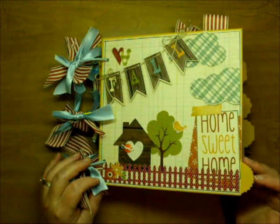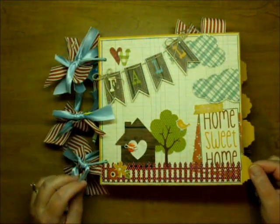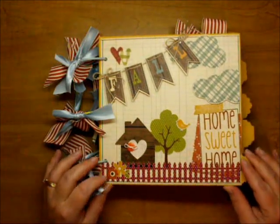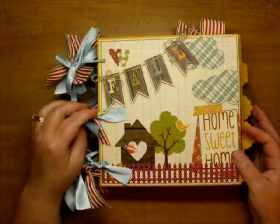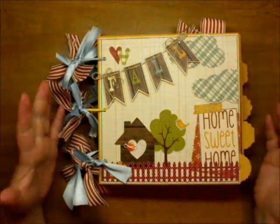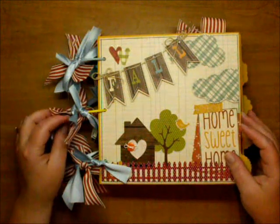I used a chipboard album that I got on base actually — my brother-in-law is in the military. So we went to the base and I got this album for like $3 or $4. It's called a Tabbed Album. I challenged myself to try not to use too many outside embellishments outside of the paper collection, which is unusual for me because I always add lots of flowers and rhinestones and other things. So this was just so much fun to make.